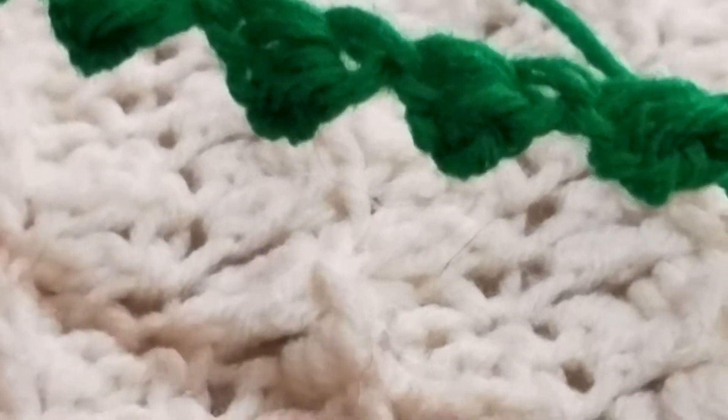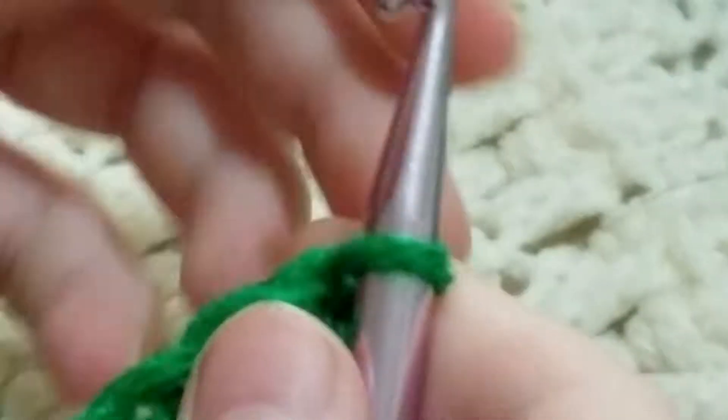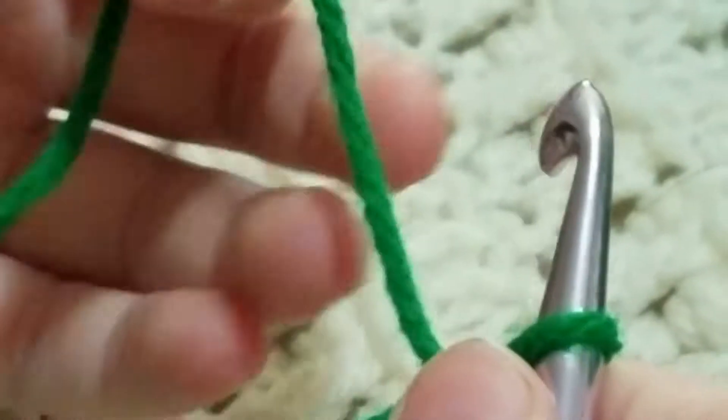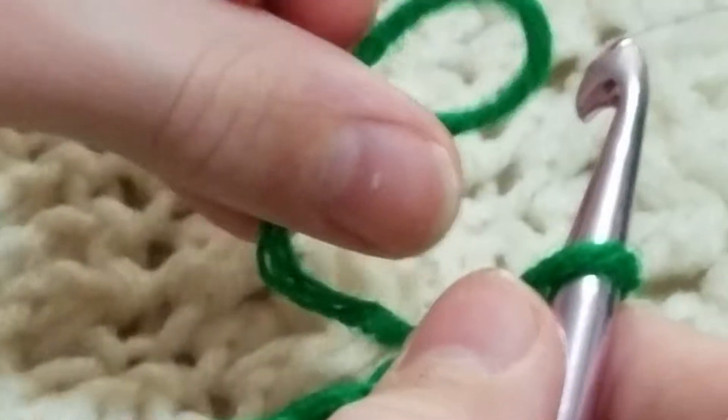Hello everybody, I'm going to teach you how to make these triangles. Okay, first you're going to start out with a loop. And then you're going to take your yarn and twist it into a loop.